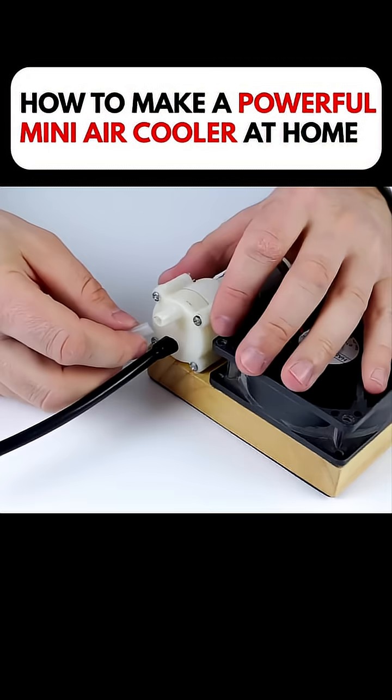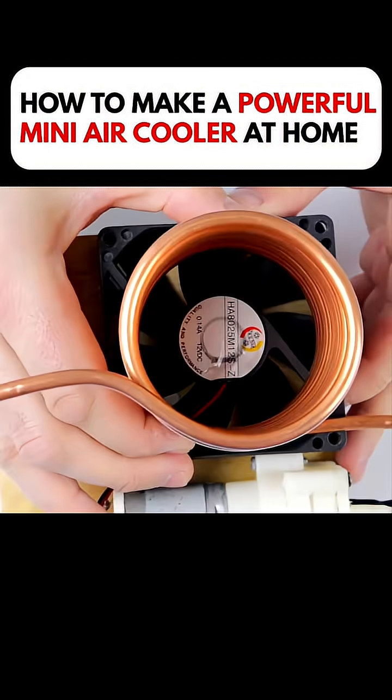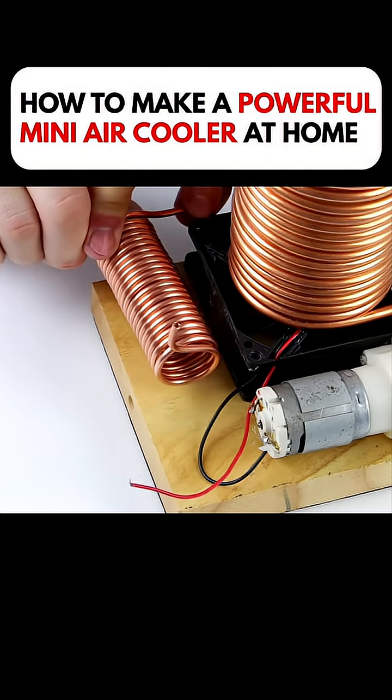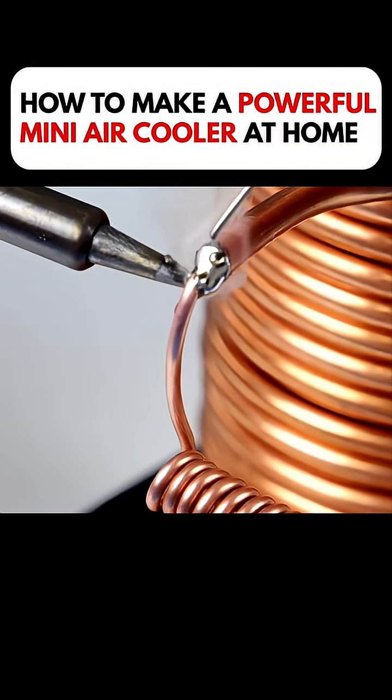Two soft tubes were attached to the top of the motor. Once connected, he fixed the copper coil on top, then installed a second set of copper coils. He linked the two with the thinnest copper tube and sealed everything tightly with soldering.